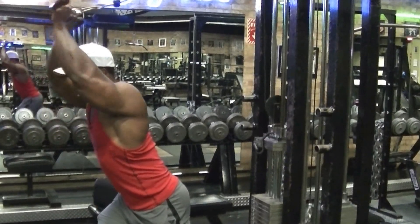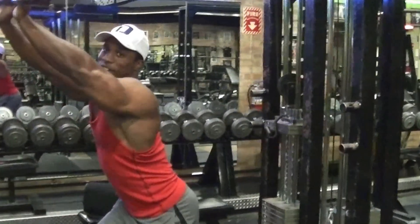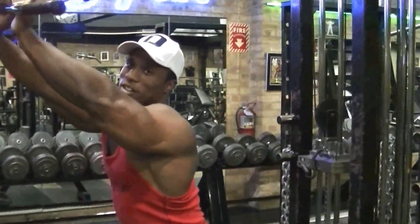And that's it. Now you obviously don't want to get into heavy weight and take your hands off — you want to keep both hands on. I'm using an extremely lightweight just to show you guys.